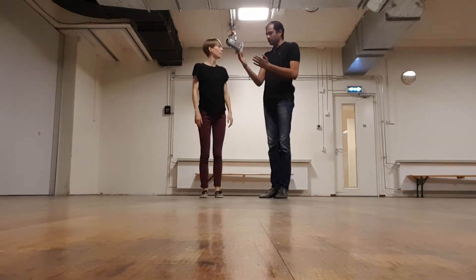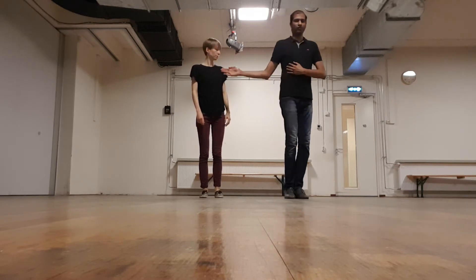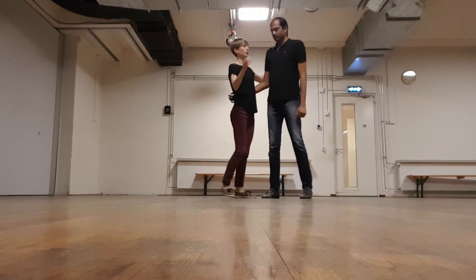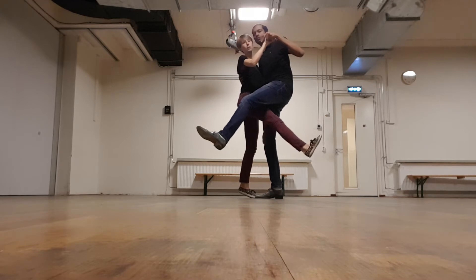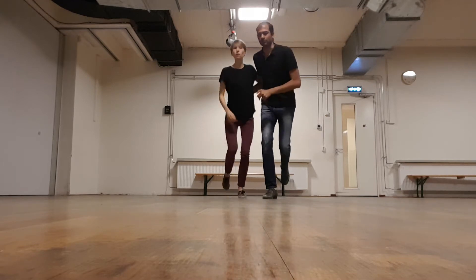We spoke about the need for the leads to be very clean and clear about the steering action they have to do to bring the follow in and open them up. We also spoke about becoming very close with the final part of this move — when we're close here at the end, it really helps with falling into the rock step.